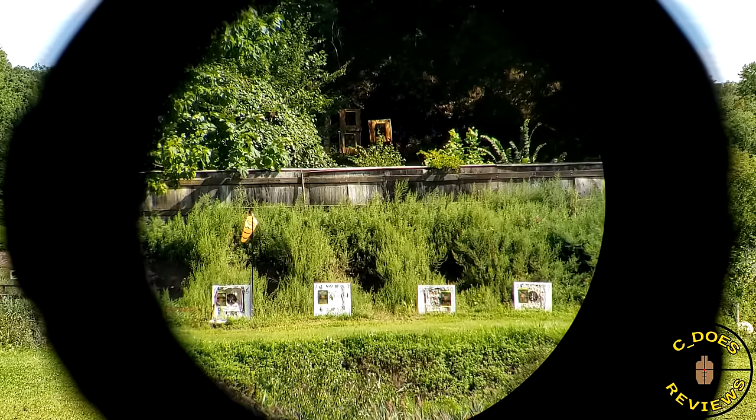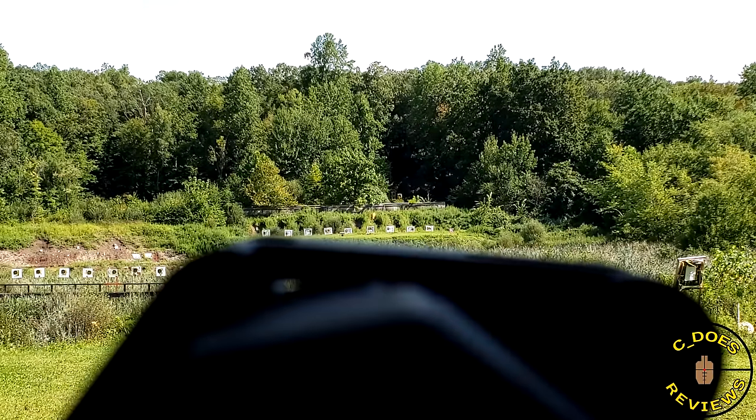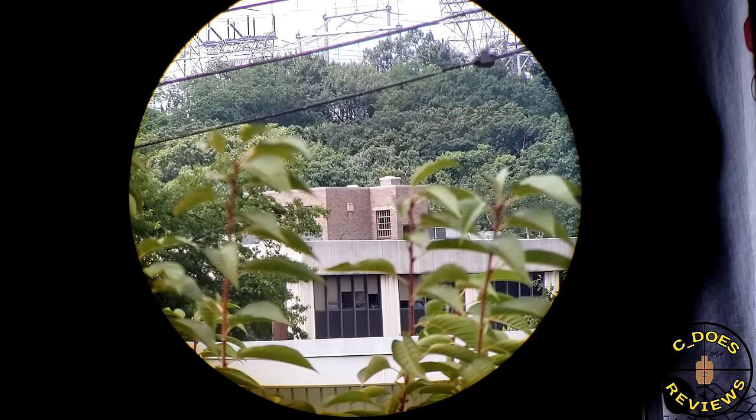Is it as open and forgiving as a 3x? No. But is it as tight as the Vortex Micro 6x? Absolutely not either. Having a magnifier look good by itself is one thing, but putting an optic in front of it and seeing how well it magnifies the optic — well, that's another.